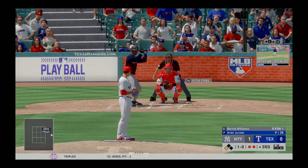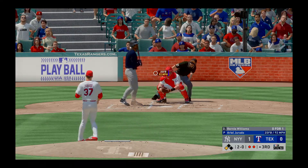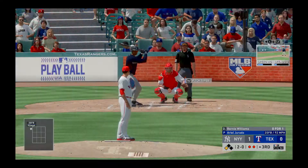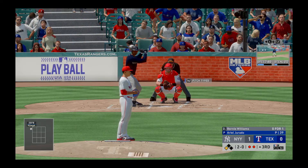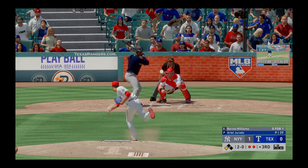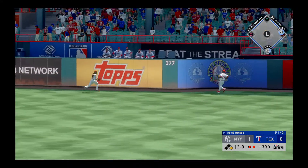Bernie Williams is in with two away as he takes a ball — one and oh — and he misses again, two and oh. Now two and oh with a great hitter up, a runner on third and two outs. This is not the spot where you want to be challenging a hitter like this. He pulls this one high and deep to right center field.